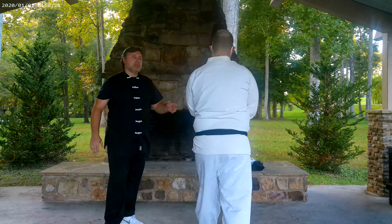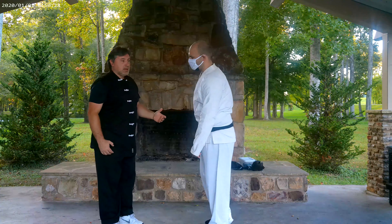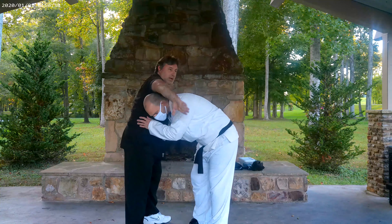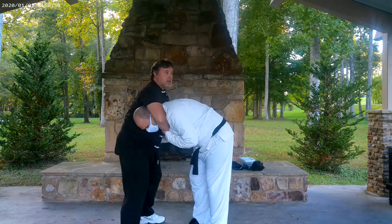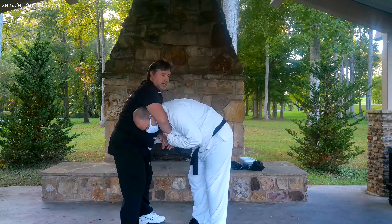On this one, I've caught him from the front. Whatever reason, maybe I've come over and I've grabbed him here, like under his neck. This could be — I could fall back, I could choke, whatever, right?